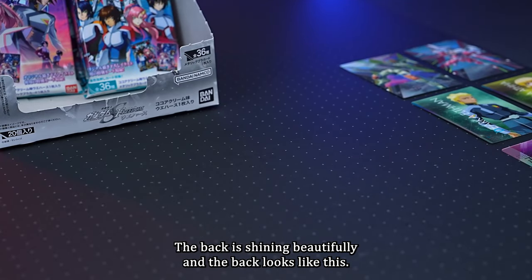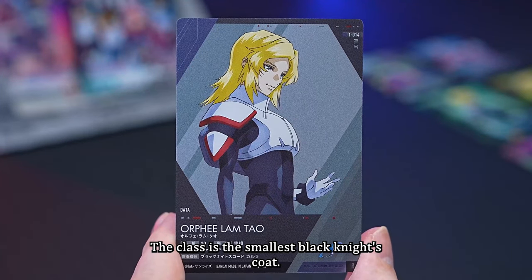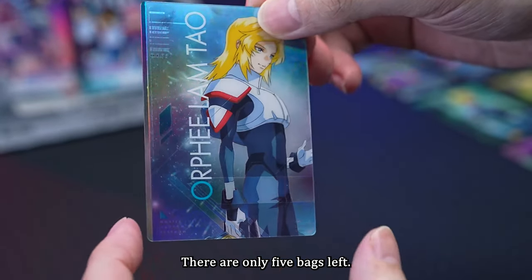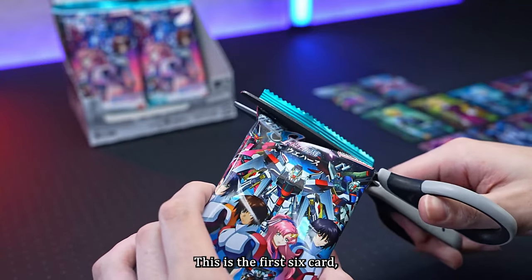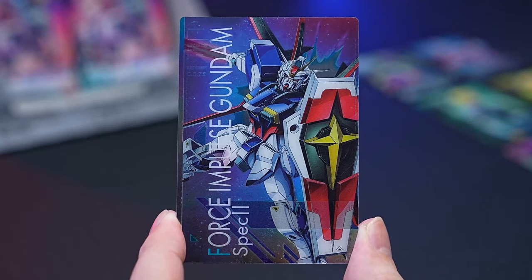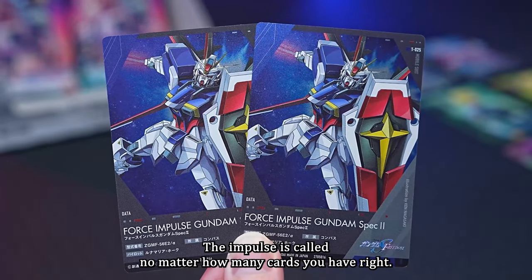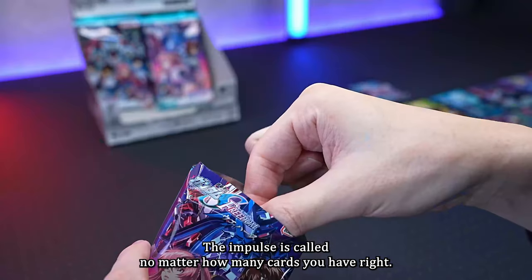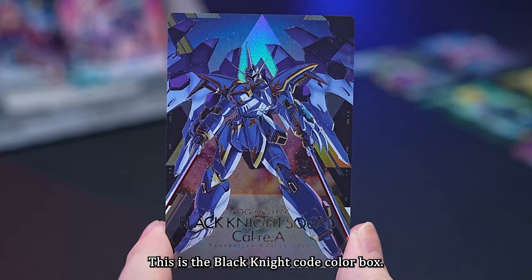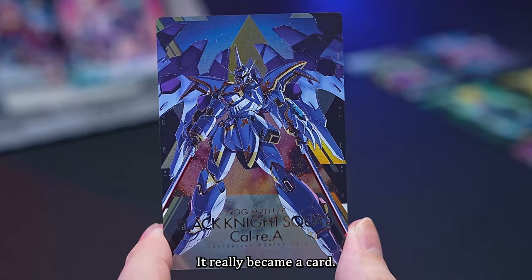The age is 20, and the class is the smallest Black Knight's Code. The Carla appearance machine is also a card — that would be super exciting. The sixteenth card is Force Impulse Gundam Spec 2 rare card — I also have this card, so it's a duplicate again. The seventeenth card is the Black Knight Code Carla boss — did this really come? I was wondering if it would become a card, but it really did.